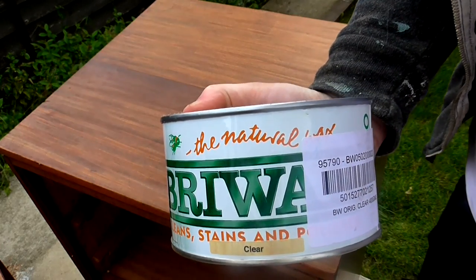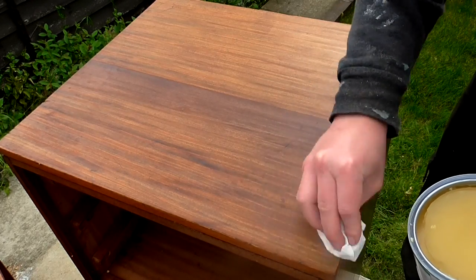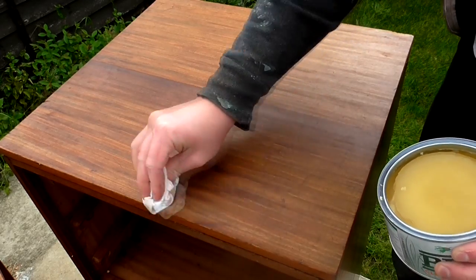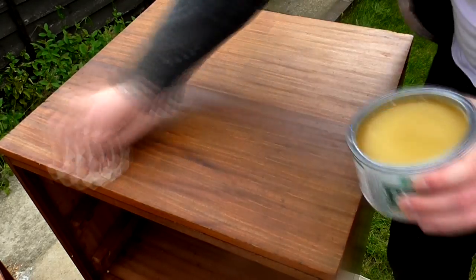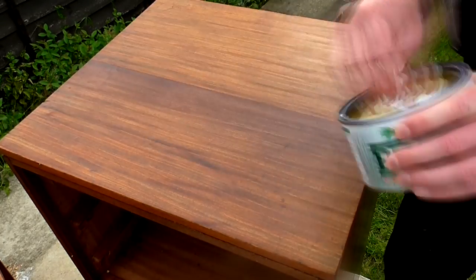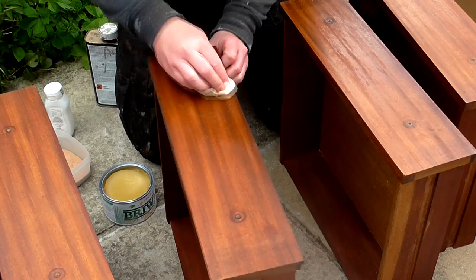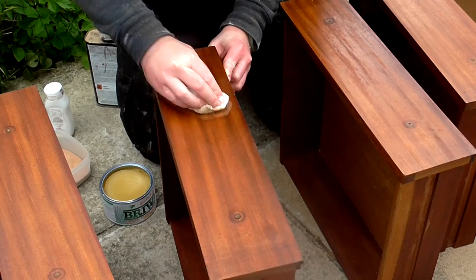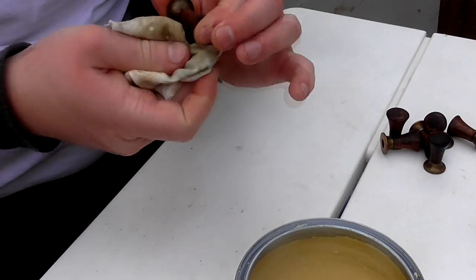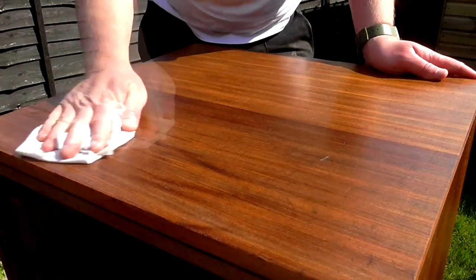Once the oil had fully dried, I applied some Briwax using a cotton cloth in a circular motion to the carcass, the drawer fronts, and also the drawer knobs. After a couple of hours I could then buff the wax finish to a nice sheen.